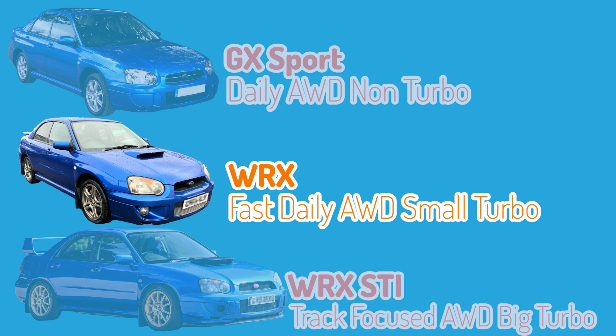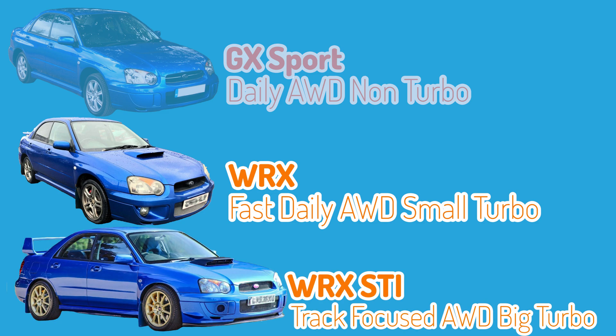The Impreza has a variety of models, but the performance-orientated models are the WRX and STI. The WRX leans more towards a fast daily driver sort of car — it's missing a lot of the features and upgrades that the STI has, but many of those STI parts will only benefit you on the track. So a lot of people do go for the WRX as a daily alternative.